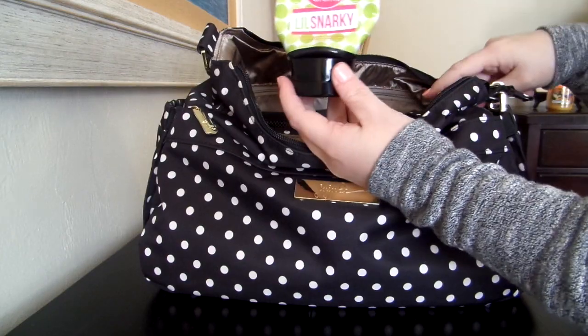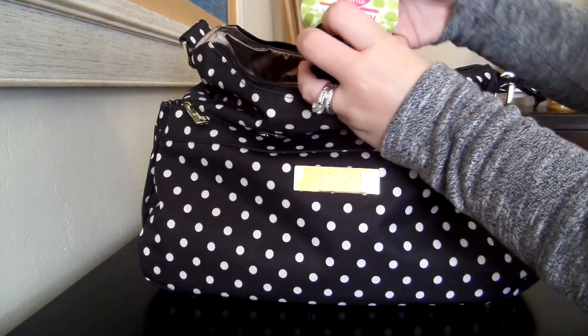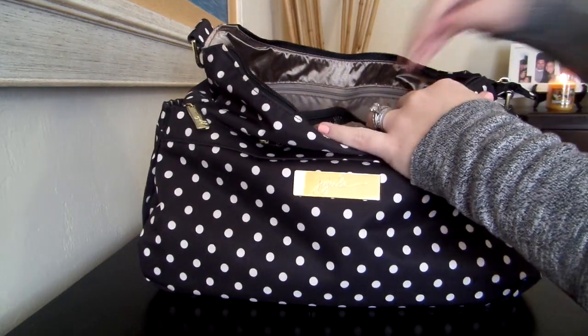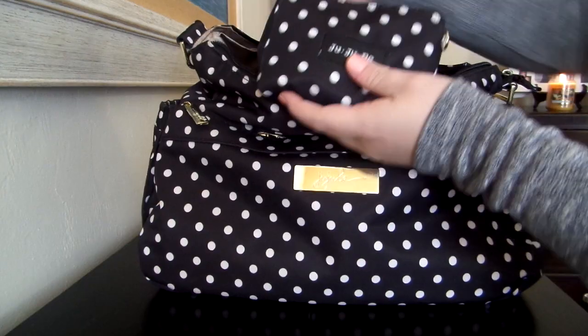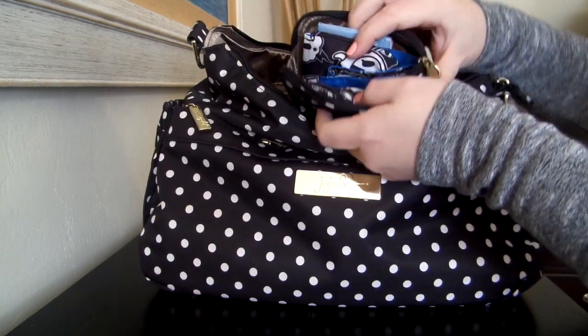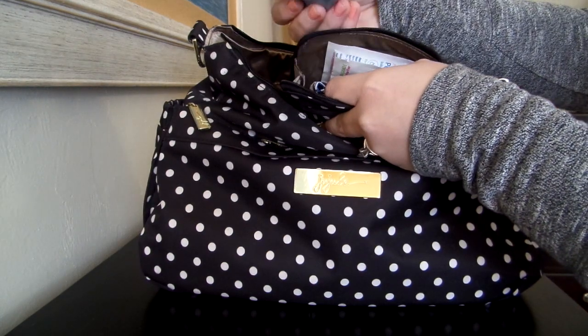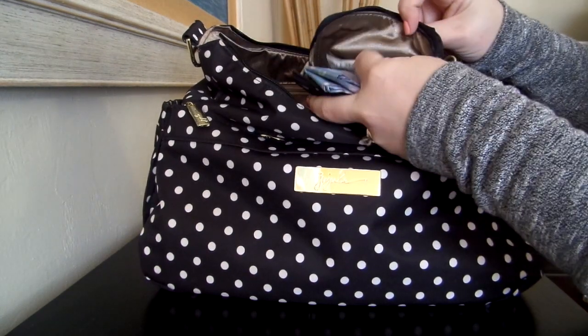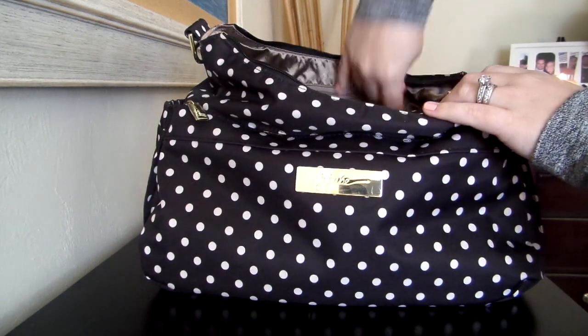In this other mesh pocket, I have my Posh Little Snarky Hand Cream — I'm actually almost out and I just ordered some more. And I have a small set piece in the Duchess Print. And in here I have a Tokidoki King's Court bib, a couple of disposable restaurant placemats, and then a couple more of those Dapple Wipes. And that's everything in that mesh pocket.